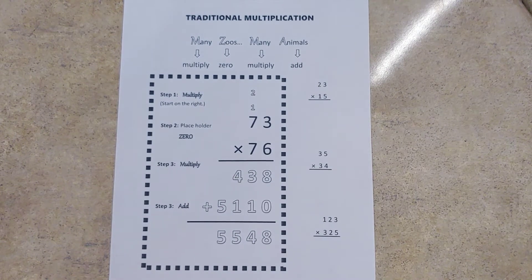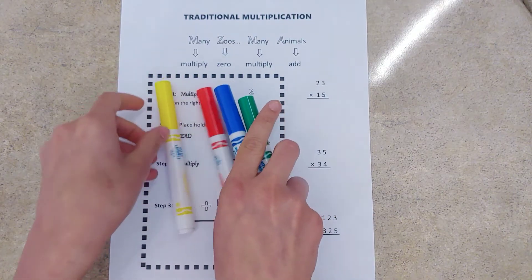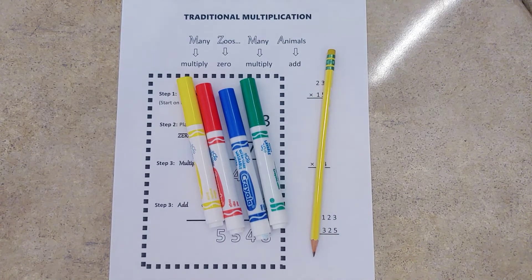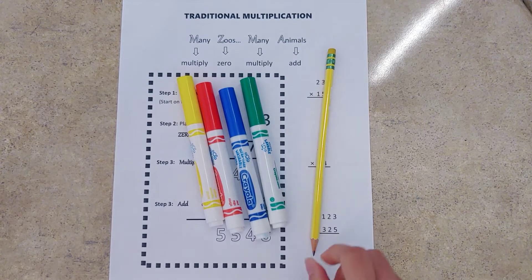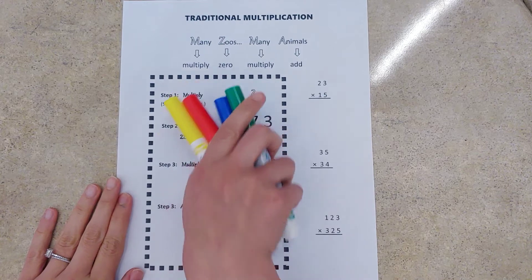All right, we are working on traditional multiplication. Today the supplies we're going to need are four different colored markers, a pencil, and maybe some notebook paper. If you want to go push pause and get all of your supplies ready to go, we will get started. All right, so we're working with traditional multiplication.